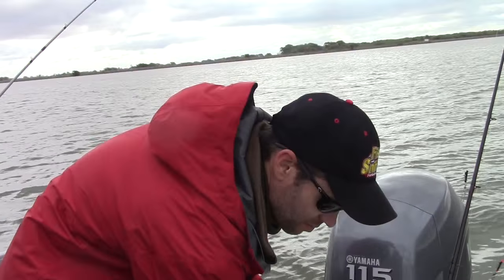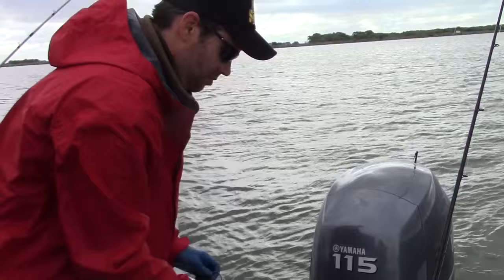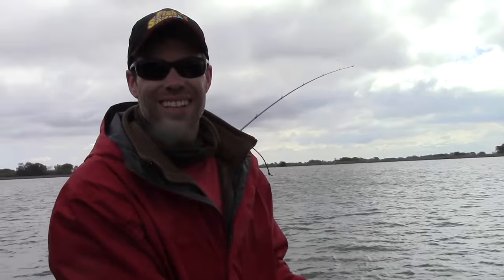So here we are on the San Joaquin River, fishing for stripers. Cal Kellogg here with Jack Knaves, and Jack is going to show us how he uses chicken liver to catch stripers.